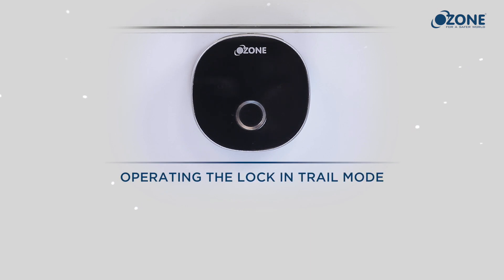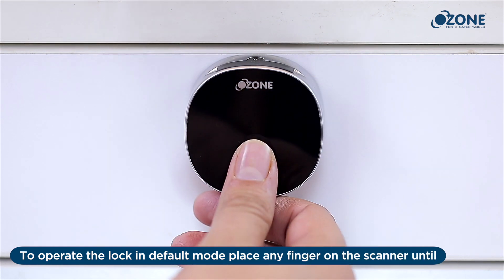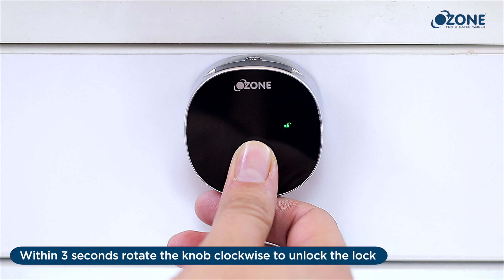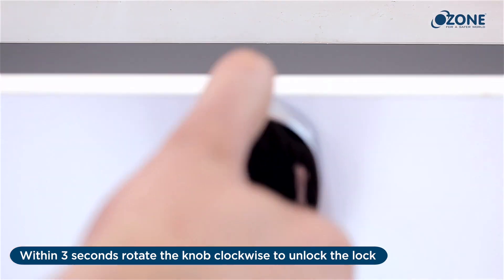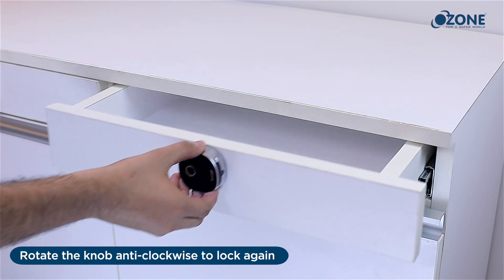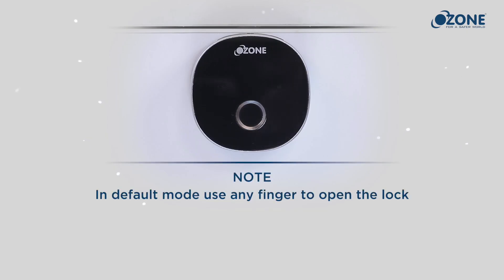Operating the lock in trial mode: to operate the lock in default mode, place any finger on the scanner until a long beep sound is heard and the green light indicator turns on. Within three seconds, rotate the knob clockwise to unlock the lock. Rotate the knob anti-clockwise to lock again. Note: in default mode, use any finger to open the lock.